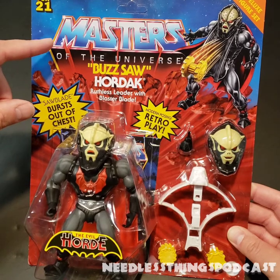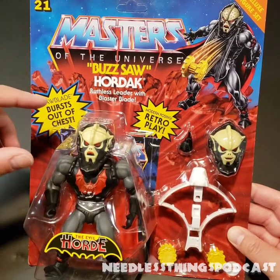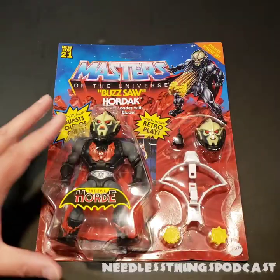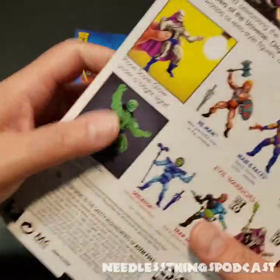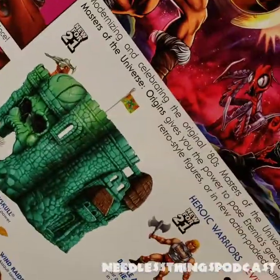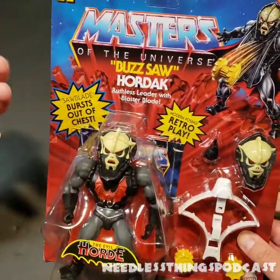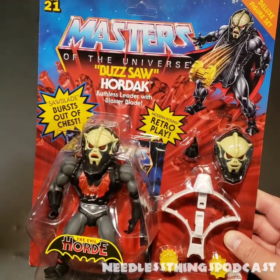I feel a little crazy because it doesn't say 'Origins' on here — doesn't it usually say Origins? So I grabbed an older figure, and yes, it doesn't say Origins on the front of the card, but on the back it does say Masters of the Universe Origins. It seems weird we're so used to referring to the line by that name but it's not on the front. I kind of like that it's not on the front because it makes it seem more like classic Masters of the Universe.